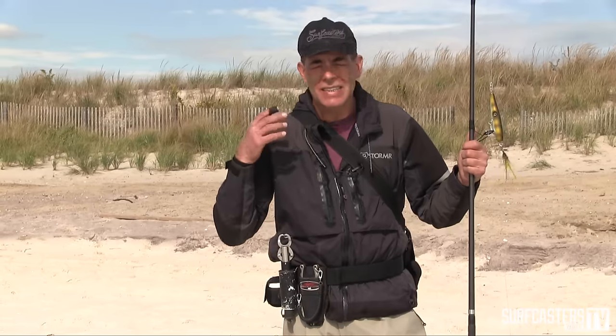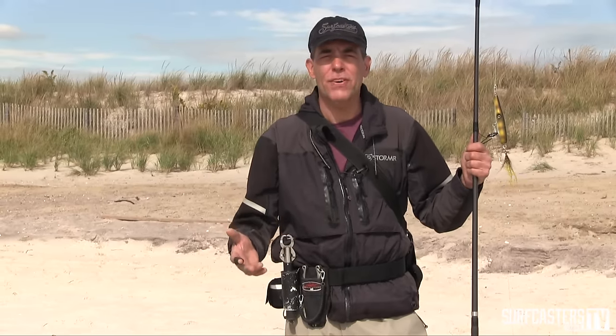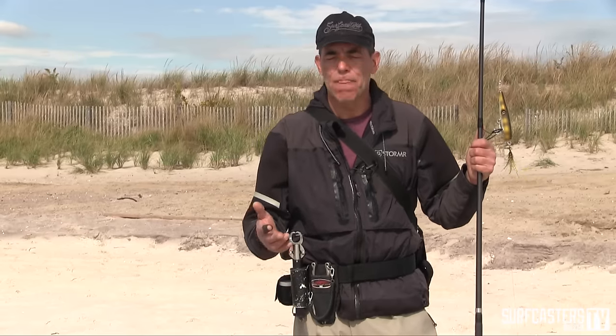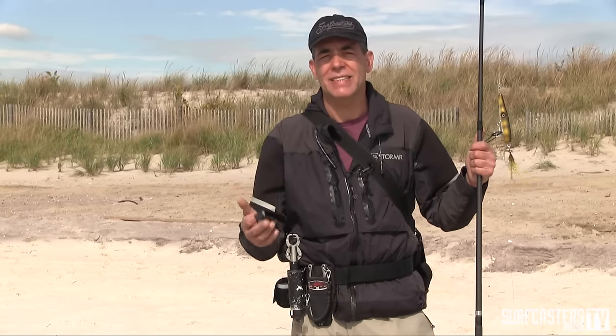The next day, same situation. I see the fish on the bar, I can't reach them. I reach them with a pencil popper, but I'm not hooking up because I can't stay in contact with my plug.